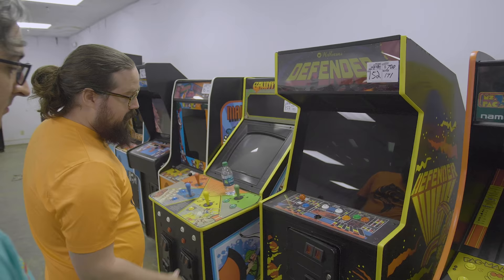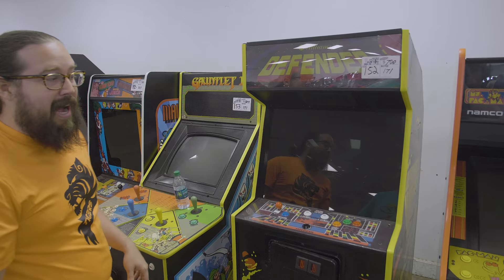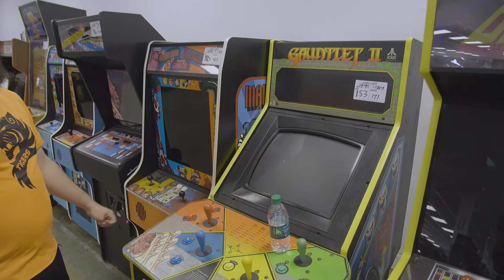Williams Defender with the wrong coin door, at least not the silver coin door. Really interesting buttons. $700, and I guess it turned on, but wow — there's a lot of work that Freeplay would have to put into this before we could ever put it out. It turns out this had a Pandora's Box — I think it was actually even an old one, like a Pandora's Box 2.